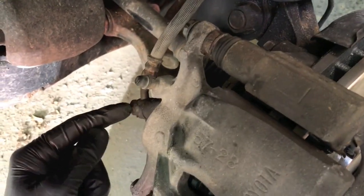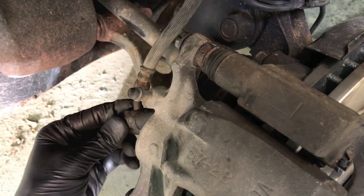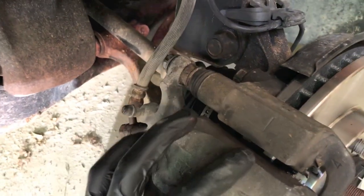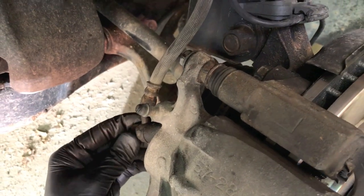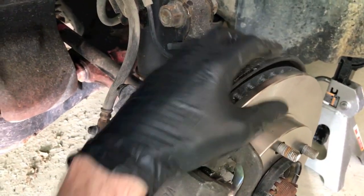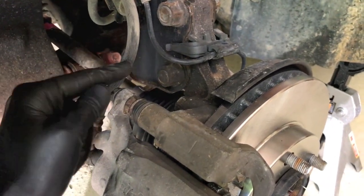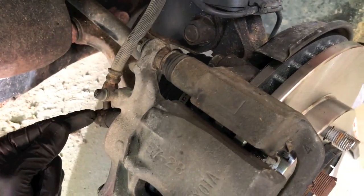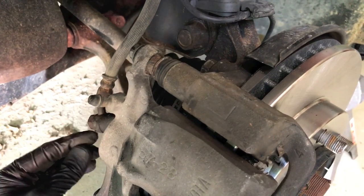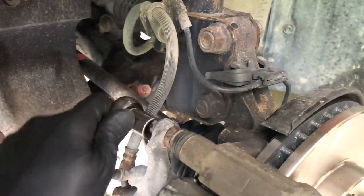This is a very important step prior to loosening or removing anything. Direct your attention to this bolt — this is what secures the brake line onto the caliper. Break this loose while everything is still tight, because if you don't and it's very tight with the bracket laying on top of the rotor, it will be very difficult to remove without harming the hose. Break it loose and then tighten it back up so it doesn't leak. Then grab your 14 millimeter socket and remove the top and bottom caliper slide bolts.